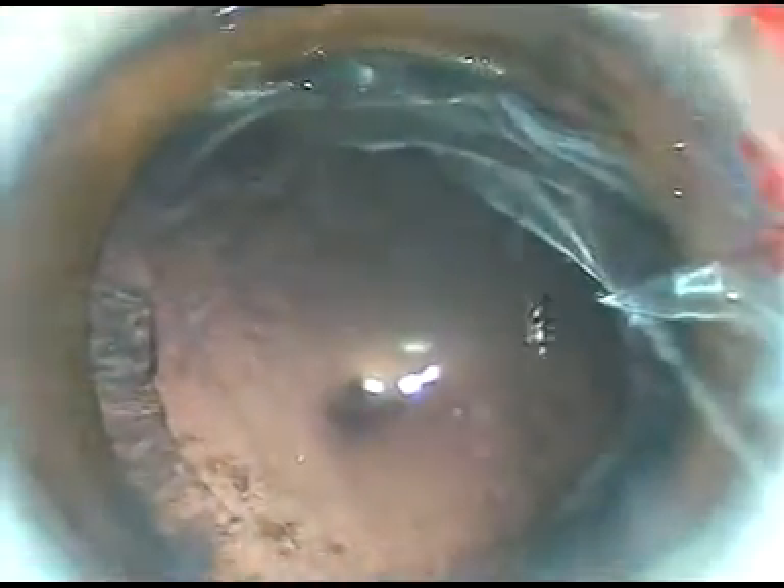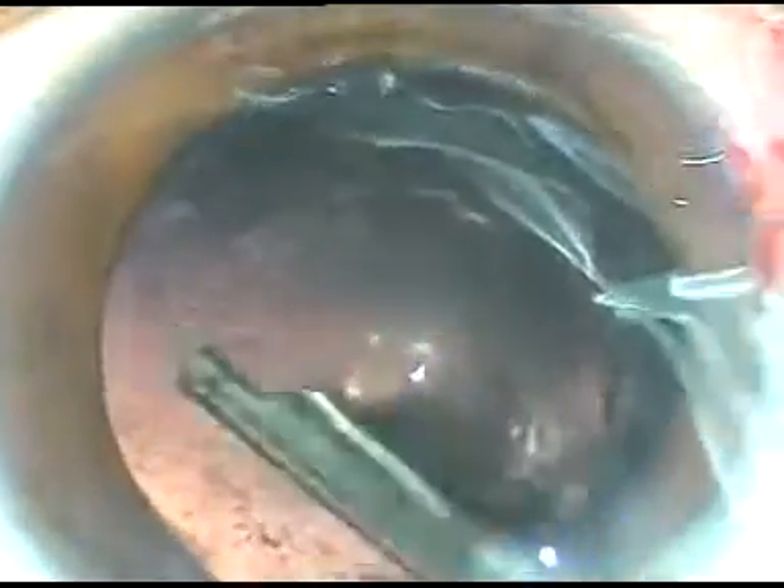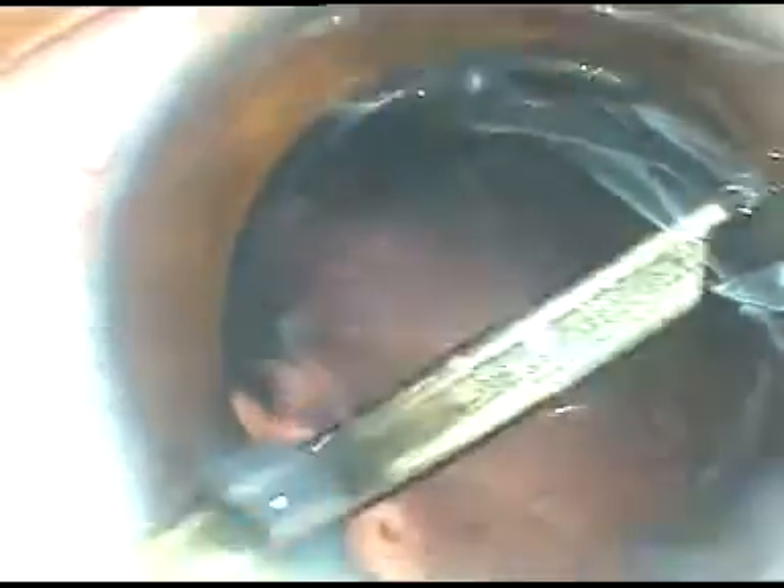Let us see how to clean this cortical matter. First, I am going to use a Simcoe cannula — this is a 23-gauge Simcoe cannula from Appasamy Associates, a very nice, thin, slender Simcoe cannula. I have also got a coaxial I/A from Los Angeles, and I am going to use that very soon.